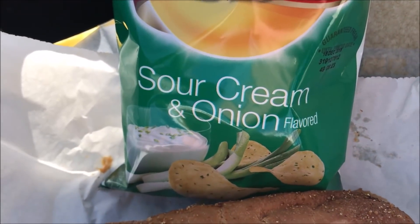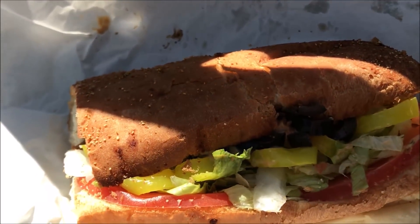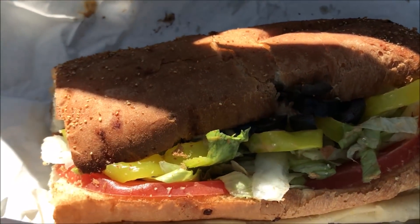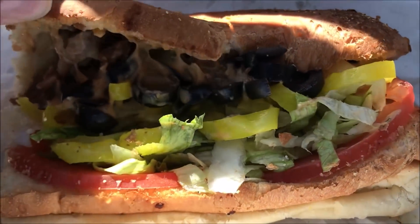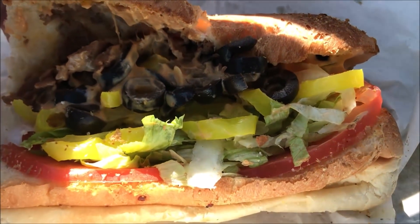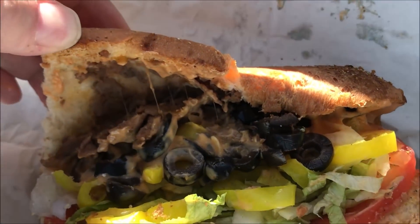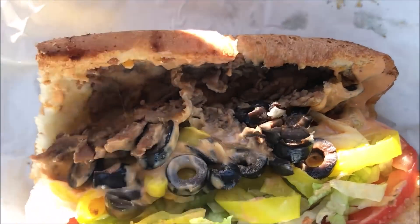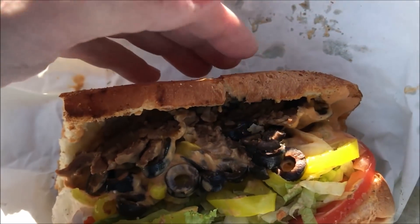Okay, I got the meal. I got the sour cream and onion potato chips — that's just what I like. And then this is the new chipotle cheesesteak sub. It comes with sunflower bread, which I don't know what that is. The meat's kind of like pulled pork, and then I got lettuce, tomatoes, banana peppers, and some black olives, just because I like black olives, and then the chipotle sauce.